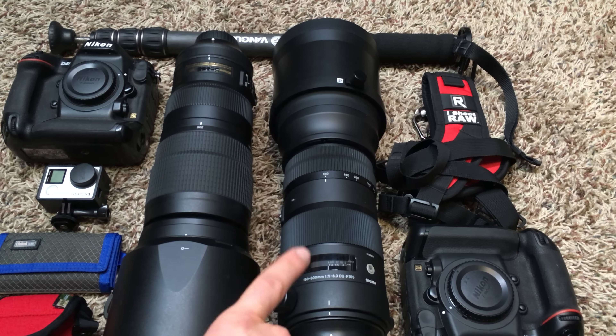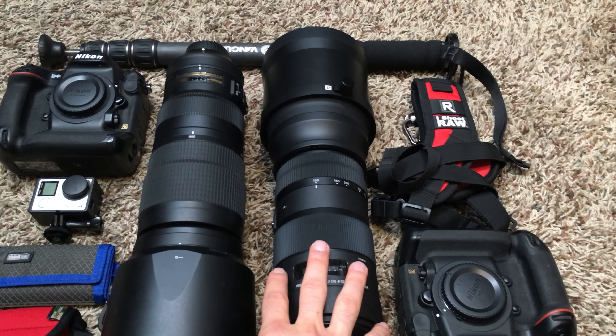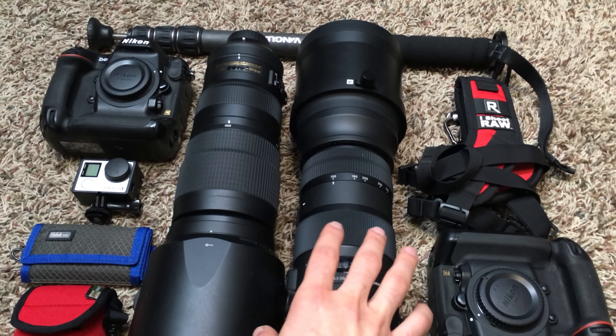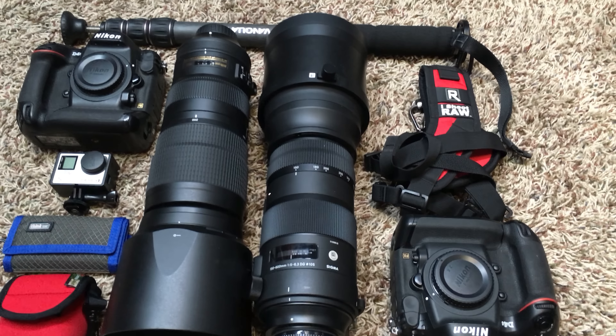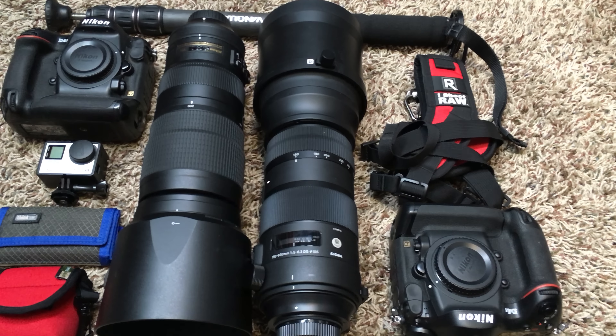Which lens do you think is going to be better? If you had your choice between the Nikon 200-500 or the Sigma Sport 150-600, which one would you take? Let me know down in the comments, and at some point we'll have a video out with all of the photos. All right, see ya.